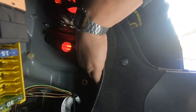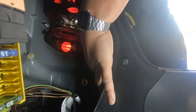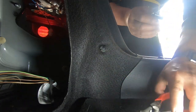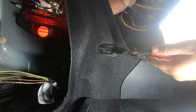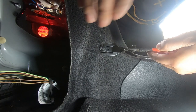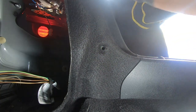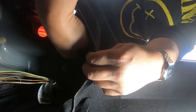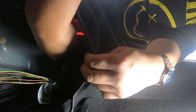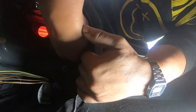For this last bolt, just to make it easier, what I'm going to do is remove this carpet clip to give me more room. You don't have to do this, but if you're uncomfortable doing it by feel and want to see it a bit more, remove this carpet clip. Then get in there with your ratchet, 8mm socket, and get it on the bolt.